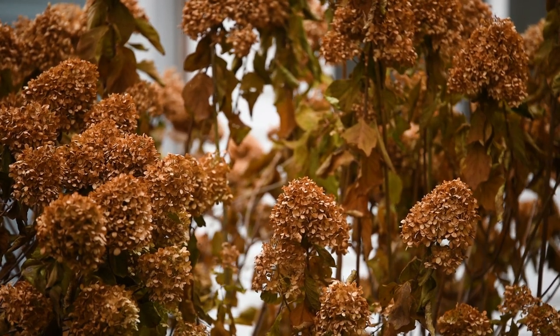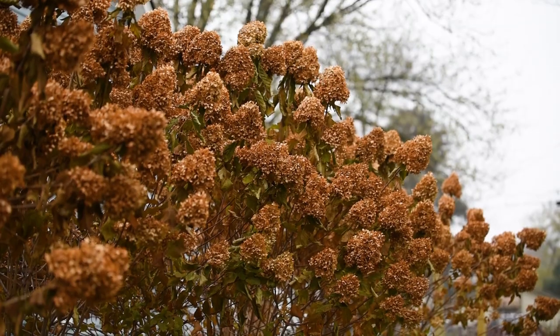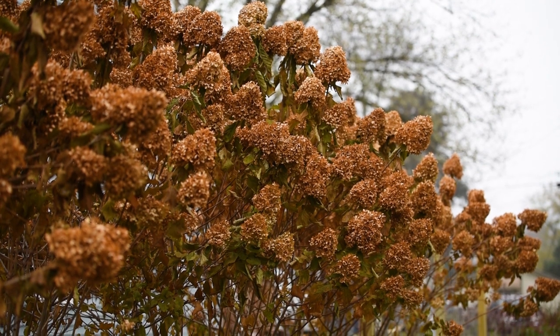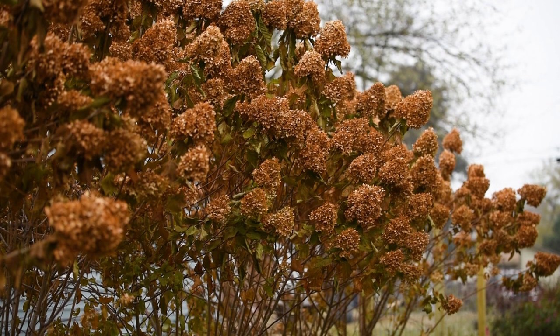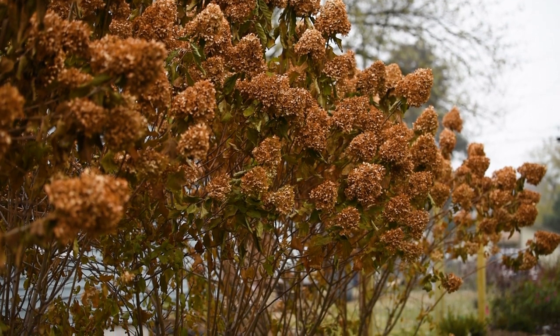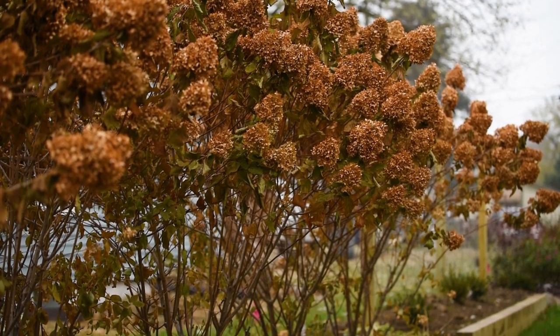In the spring when it is time to prune, I will make sure to cut all of the blooms and I will reduce the plants about three feet shorter. These plants are established and they grow quite large if I let them, so cutting them back dramatically in the spring will keep them to a size that I can still manage.